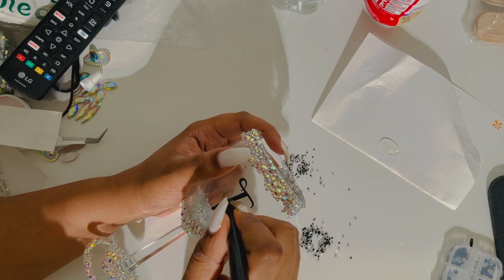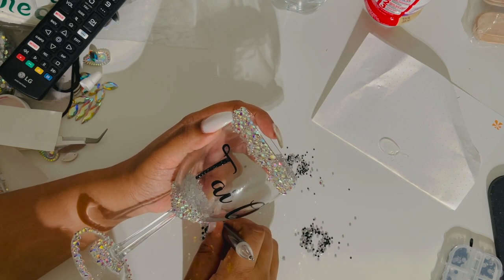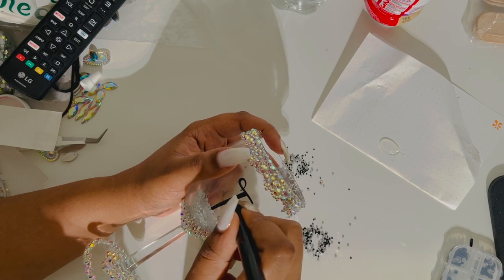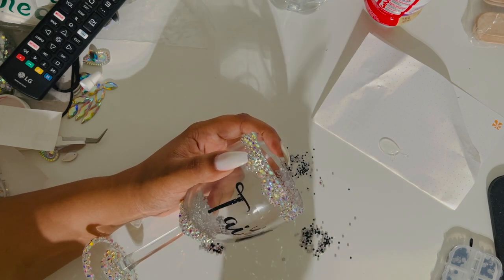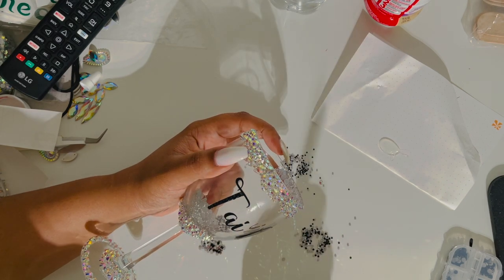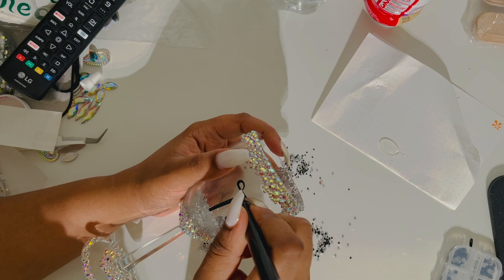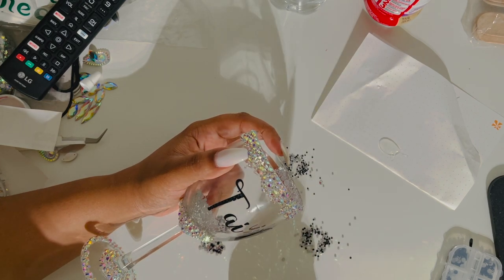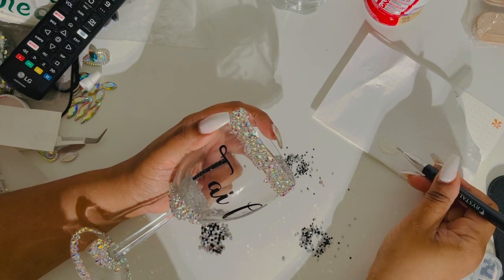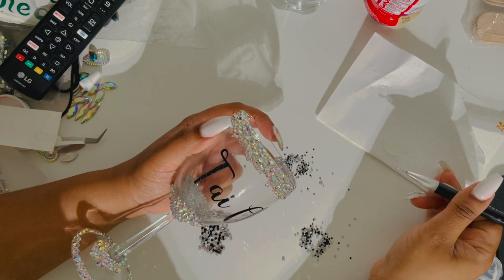Once I line it up, I add the stones one by one and I just kind of eyeball which size I'm going to need. Sometimes I get it wrong — it's either too big or too small — I just remove it quickly because the glue takes quite some time to dry, especially Gorilla Glue. So you have a little bit of time to take it off and get a new size if needed.